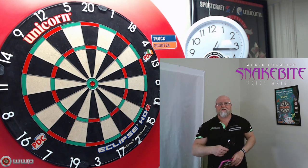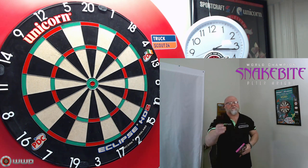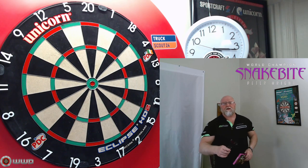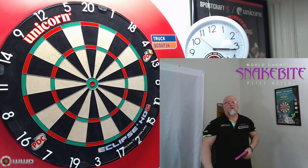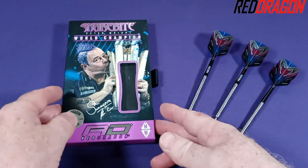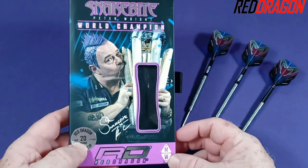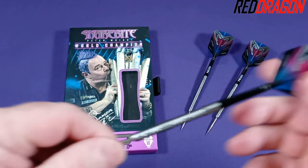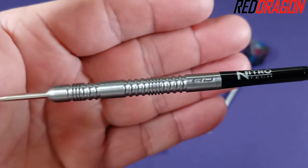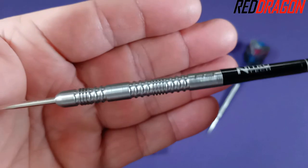In today's video we'll be taking a close-up look at the Snakebite Peter Wright Euro 11 darts. Anything that's light, long, and thin is probably going to be a really nice dart for me, so I'm really anxious to find out. We'll grab the other camera, take a close-up look at some stats and dimensions, and then we're going to compare these darts to the old MVG darts — you're going to be surprised at just how similar they are. Looking at these things, basically it's a longer, thinner version of the MVG darts.